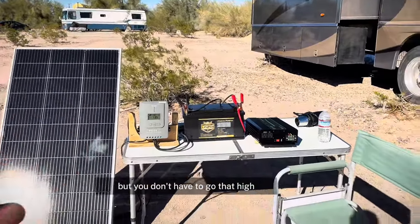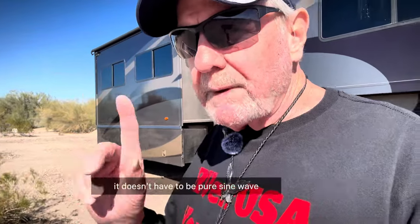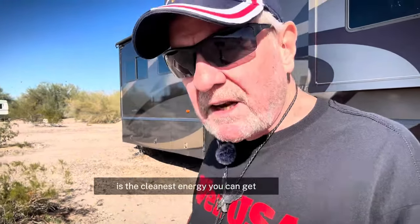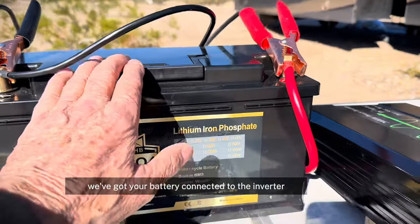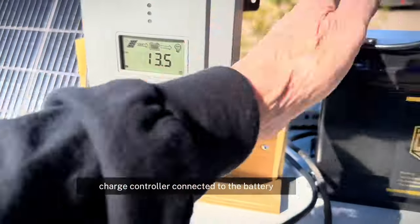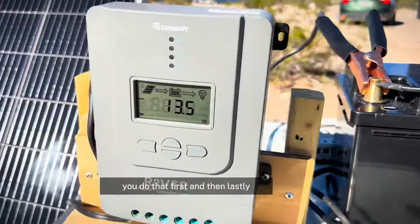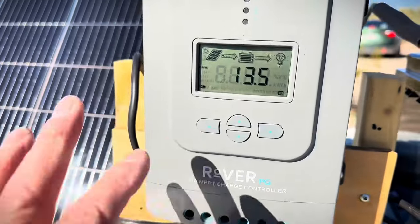But you don't have to go that high. Let's do a recap. You've got your pure sine wave inverter — it doesn't have to be pure sine wave, you can buy a really cheap 600-watt inverter — but it's best to have the cleanest energy you can get. You've got your inverter, your battery connected to the inverter. You've got your solar charger — charge controller — connected to the battery. You do that first. And then lastly, you connect your solar panel to your solar charger.